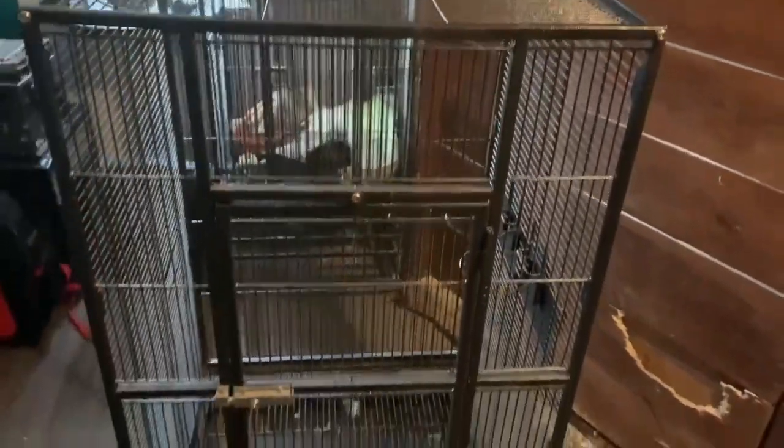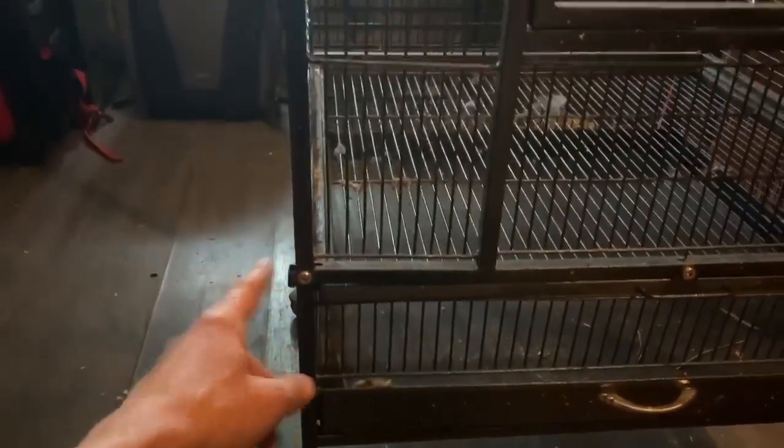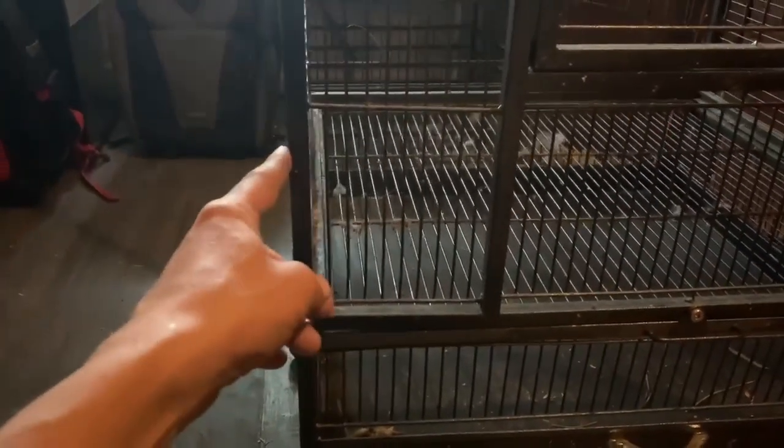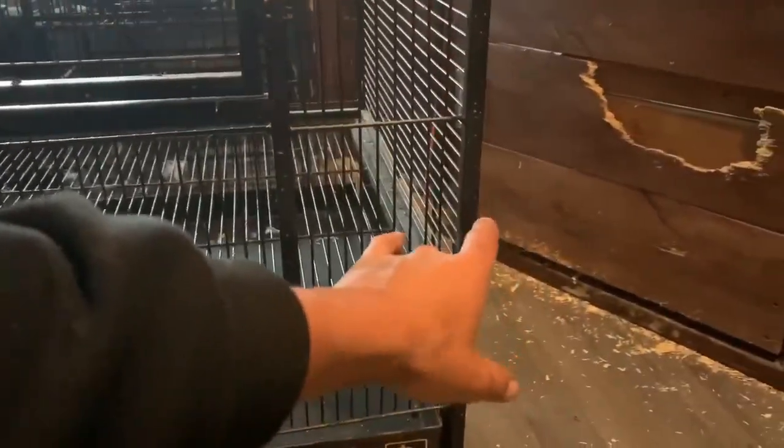We will start off having a quick look around this cage. It is fairly big and stands four feet and four inches high and has a width of two feet without the waste catchers. It originally came with things that would go here to hold all the mess from going on the floor, but I wanted the cage to go in the corner of my house and it didn't sit flush with the catchers on.